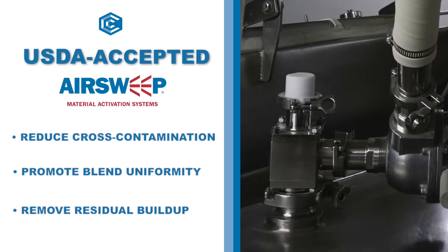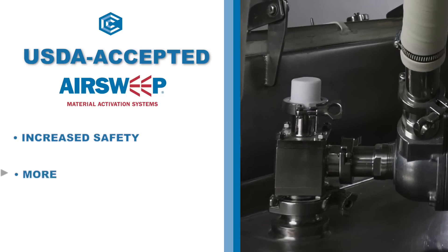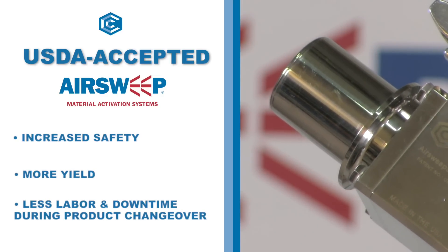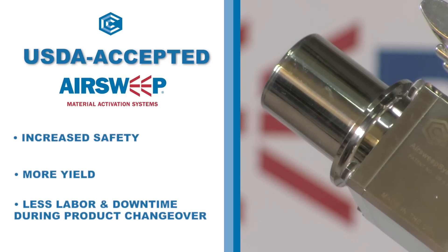The Air Sweep can also remove harmful residual build-up that may cause product degradation or lead to safety issues. Less residual product left in the equipment and vessels means more yield, plus a significant reduction of labor and downtime between product changeovers.